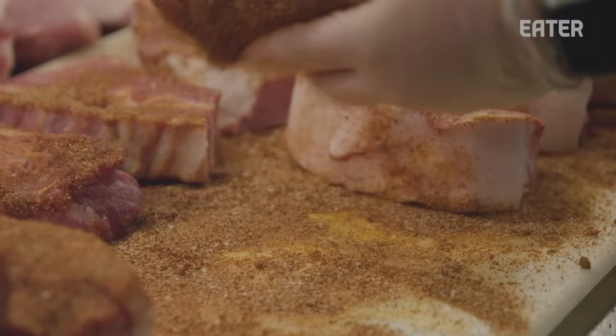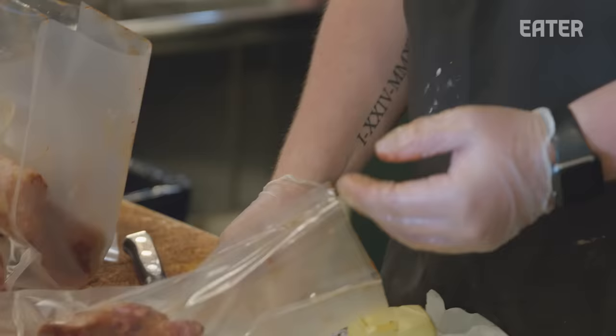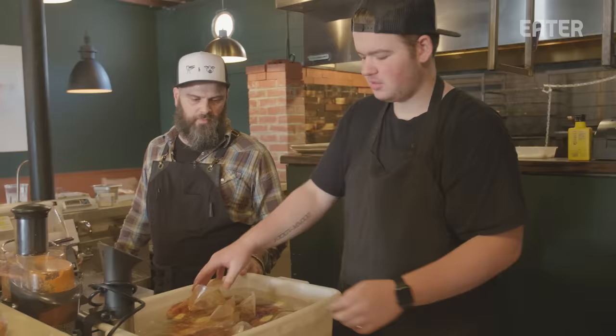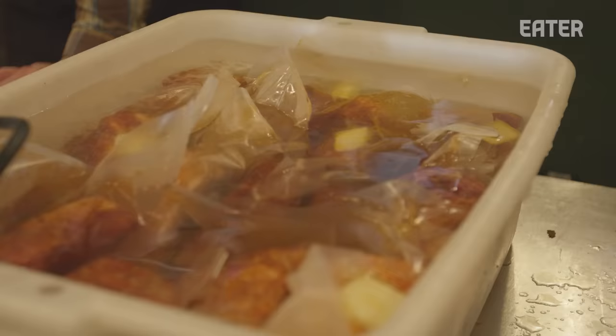I had honestly stopped eating pork chops because my family made them so much growing up — they were always so dry and overcooked. But coming here, I saw that they weren't. When I first tried it, it was like wow. My family's come in here quite a few times and they've just been astounded by it. He's going to drop the pork chops in the sous vide bath. We're going to bring that up to 125 for about an hour, hour and 15 minutes, and then they'll be cooked off up to temp.